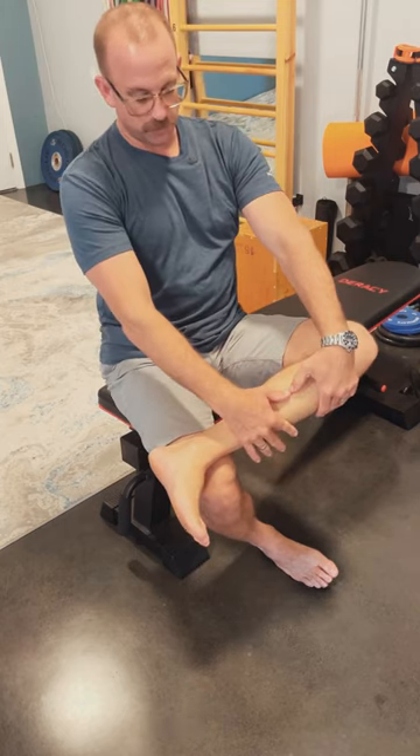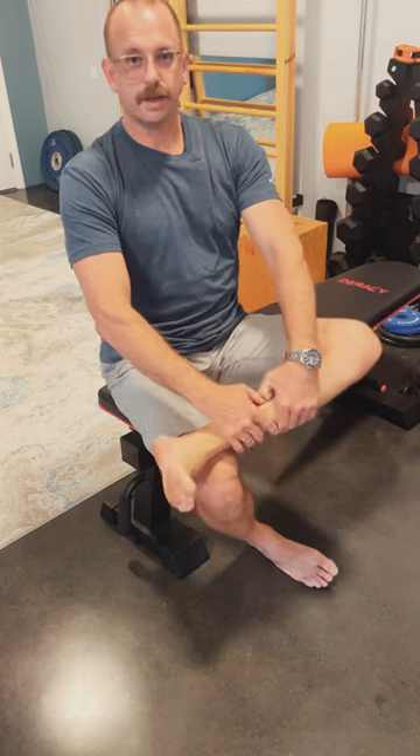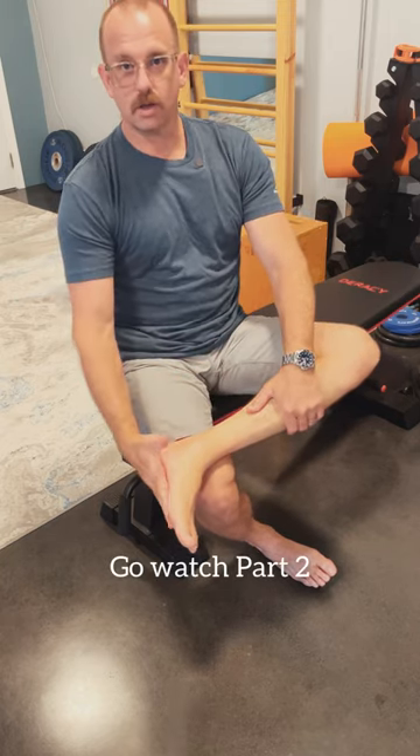Then move your thumbs further down. Invert the foot, evert. You're going to work all the way down on the shin bone. It will be tender. Those tight, stiff, and sore muscles are what's causing this.